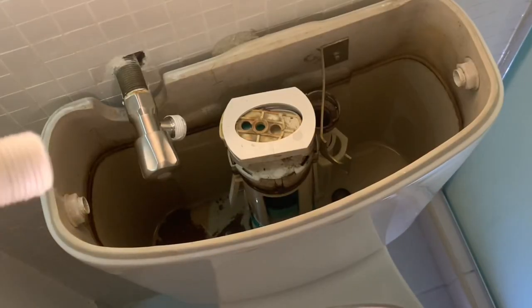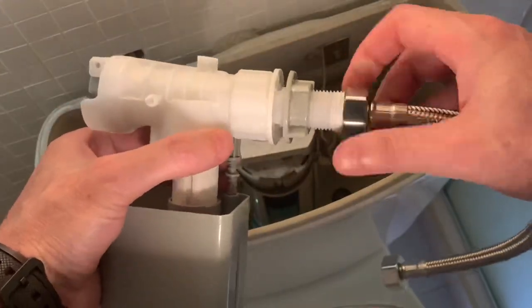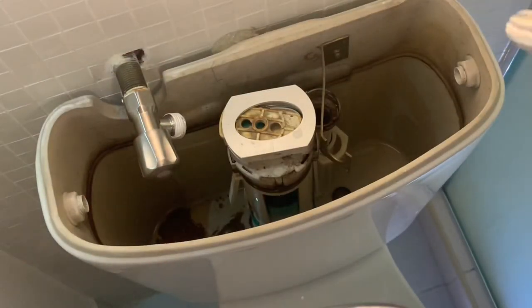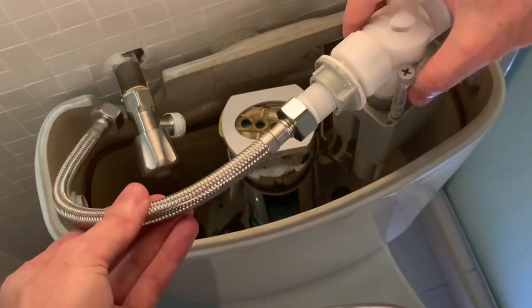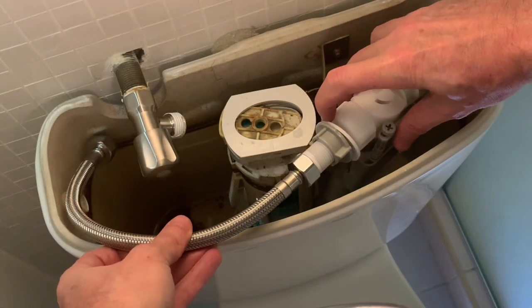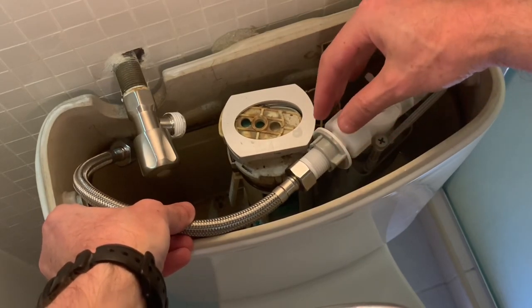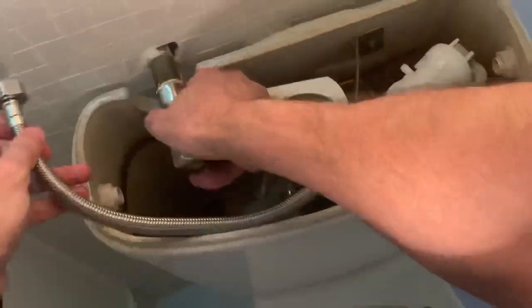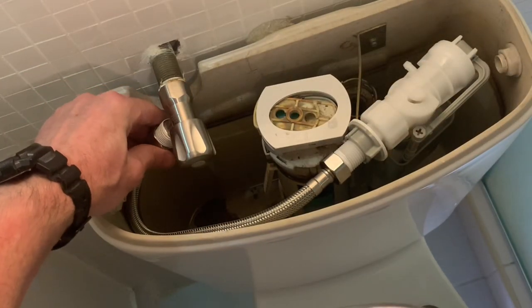Now it's time to fit the new cistern in place. Attach the flexi pipe to the unit and then insert the unit into the system. The metal bracket is already in place from the old unit so I'm going to use that. Secure the cistern to the bracket and secure the hose to the tap.